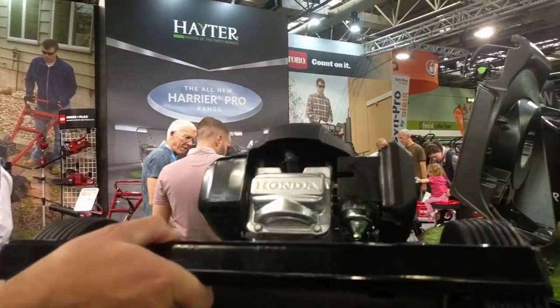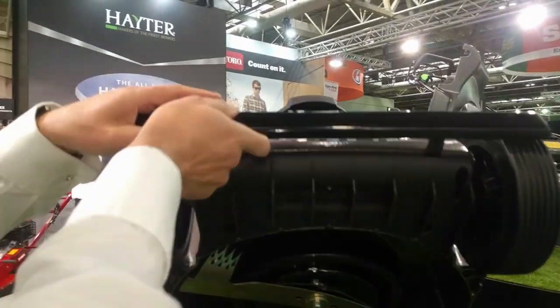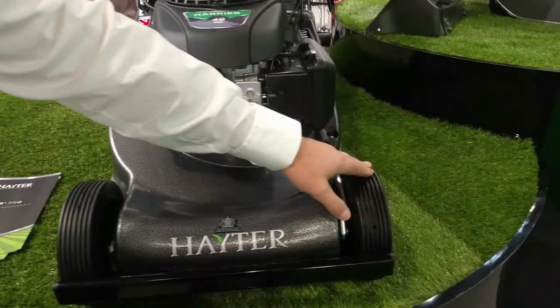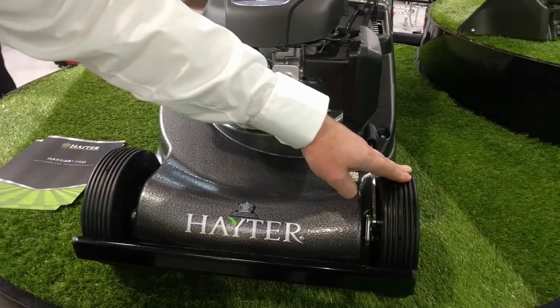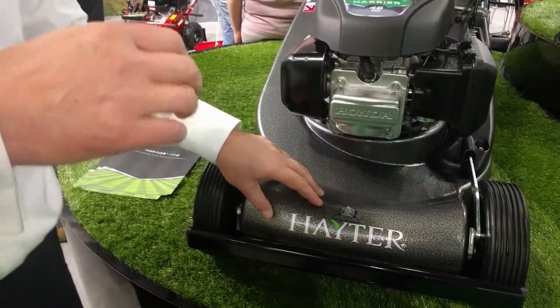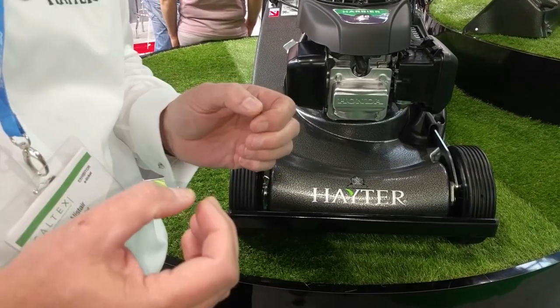We've still retained the fins feature on the front, but we have new wheels — 8-inch wheels now, up from 7-inch before. There's a new redesigned bumper. The deck design has been designed all around the airflow for maximum airflow for collection.